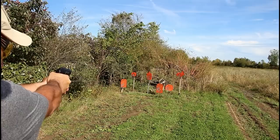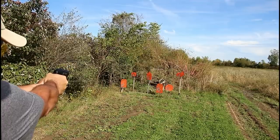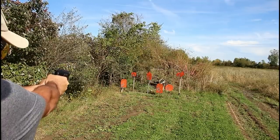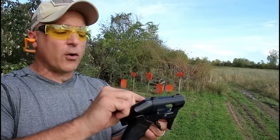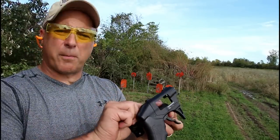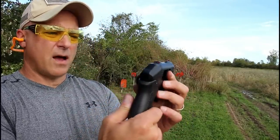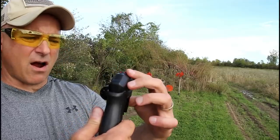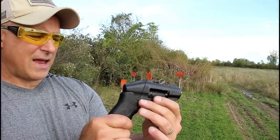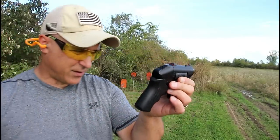I don't know how accurate it's going to be. The barrels are an inch and a quarter long. But it's a cool little revolver. You're getting eight shots with four trigger pulls — that's what you're looking at with this revolver. It has three dot sights that are red, and a polymer grip that feels like rubber.